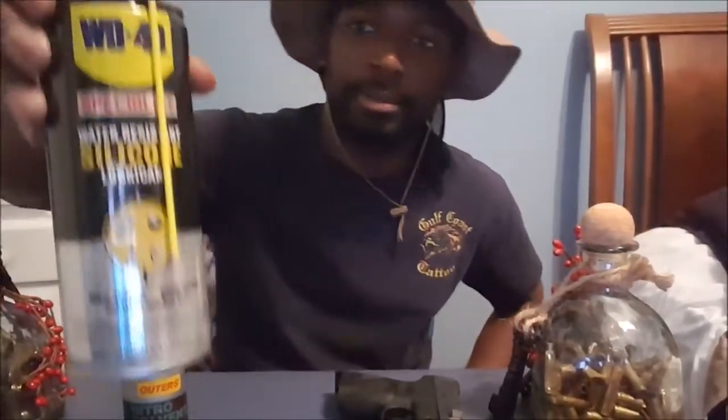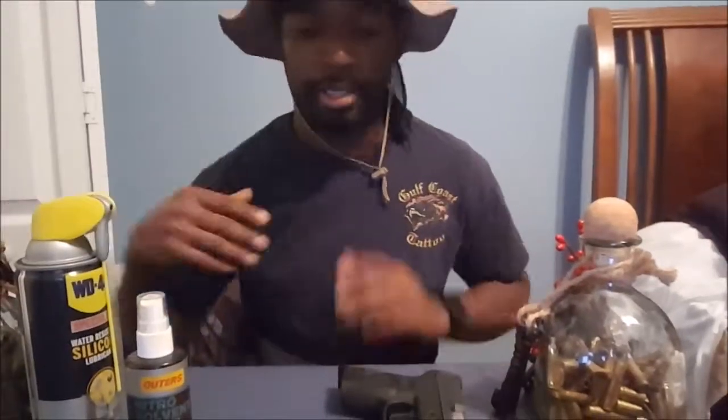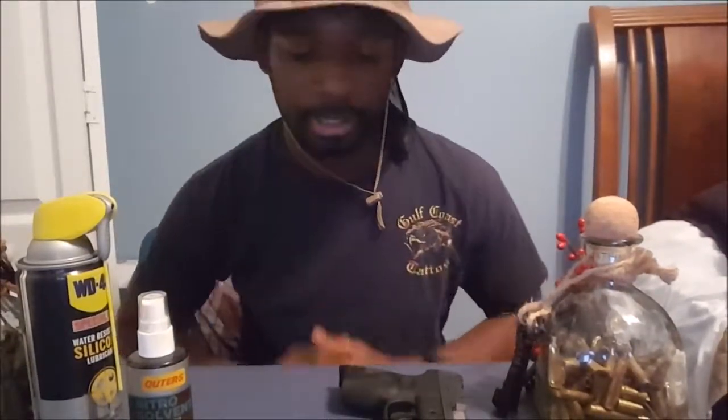And finally, some WD-40 lube. Alright, so we're going to disassemble our gun and start to clean it, and I'm going to show you guys the process I use to clean my guns.